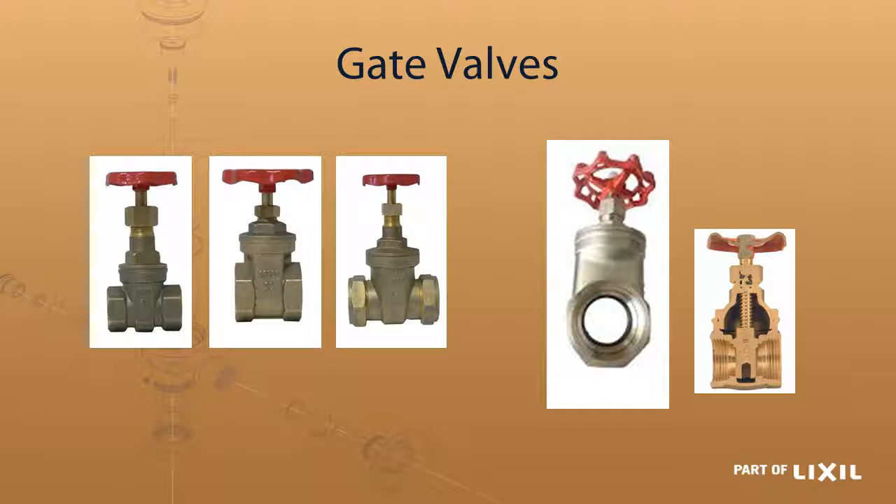The first ones we're looking at are the gate valves. You can see on the left hand side there are three different ones, and just by looking at them they look different. The one totally on the left hand side is the SABS compliant one — obviously the more reliable and the most expensive one of the two.